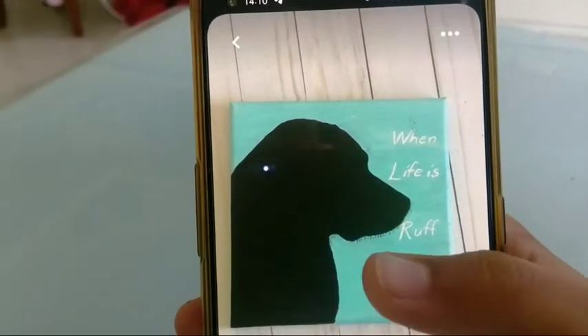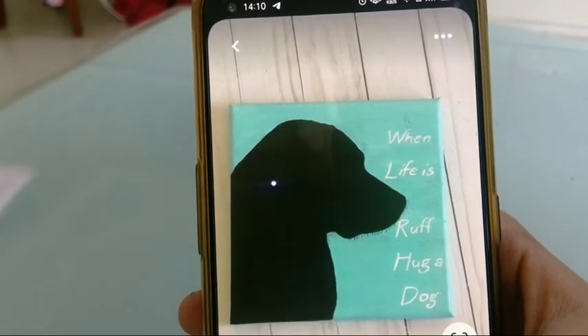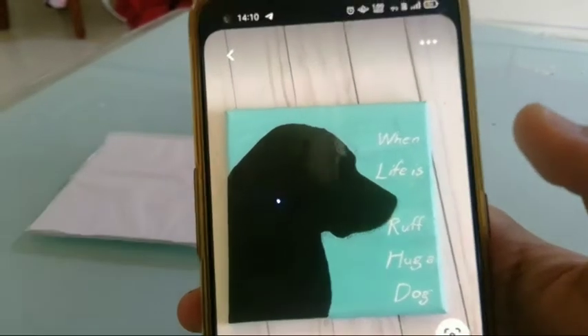So I decided to paint this painting because it's cute and especially we are going to be painting it on mini canvas. ASMR time!